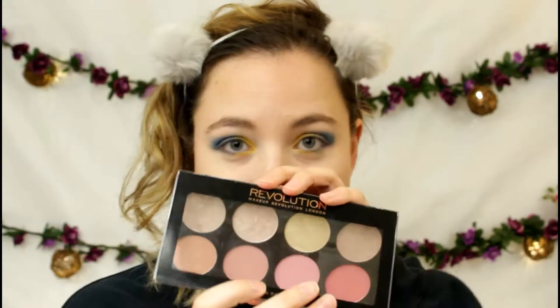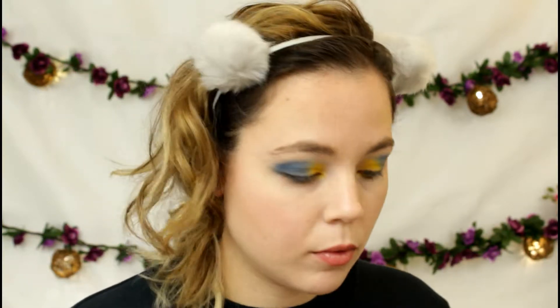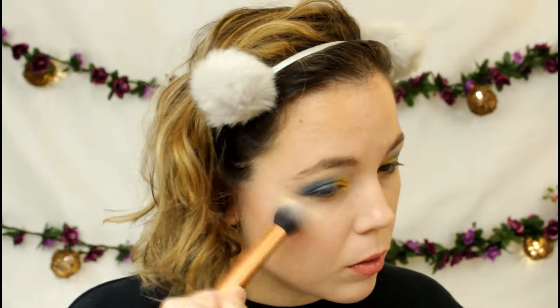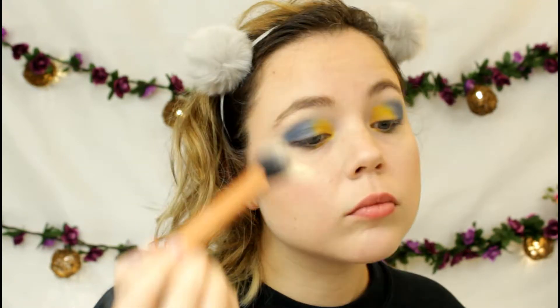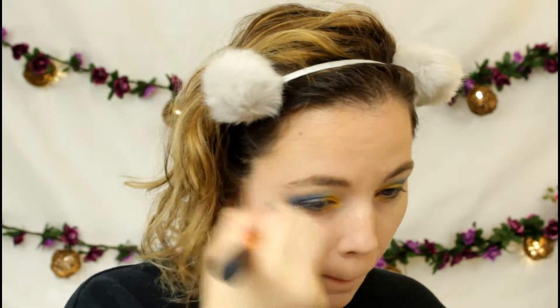Now I'm taking the Makeup Revolution blush and highlight palette and adding some gold highlight to my cheekbones, brow bone, and down my nose, just to bring a nice glow to my face. Then I'll take the tip of my finger and add some of that gold to the inner corner of my eye as well, just to add a nice glow and lighten up the look.